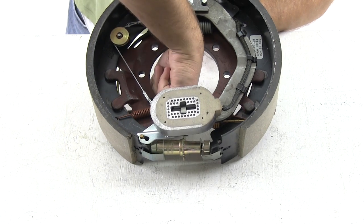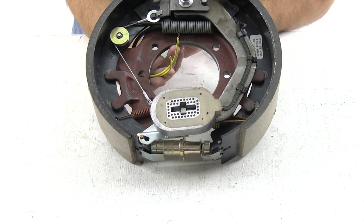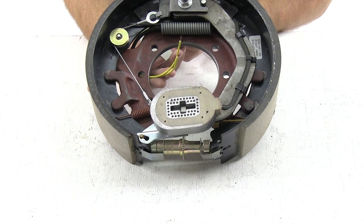The brake assembly also comes with a pair of wire leads that you use for your electrical connection. It doesn't matter which you use for ground and which you use for your brake feed, so long as you have a good solid electrical connection.